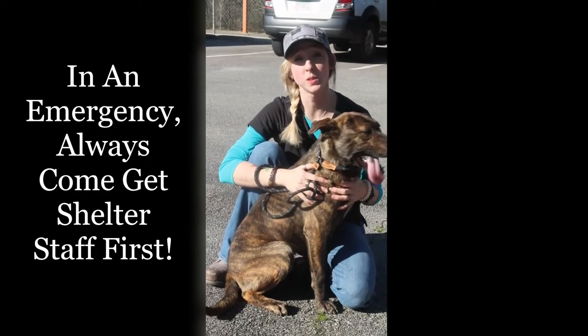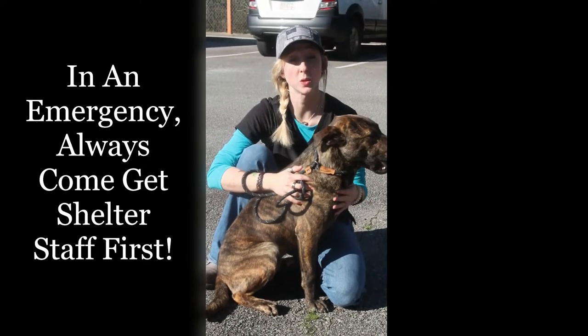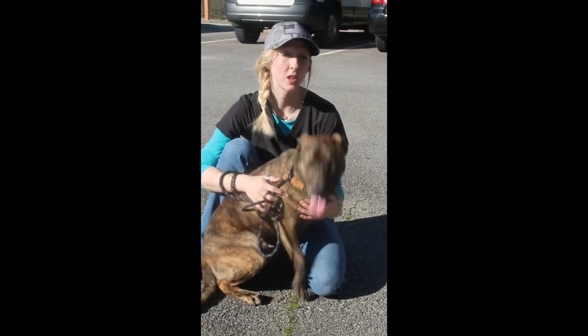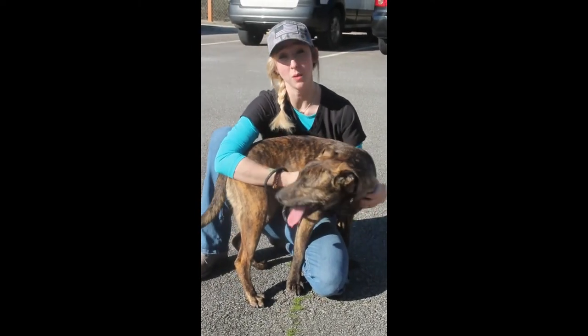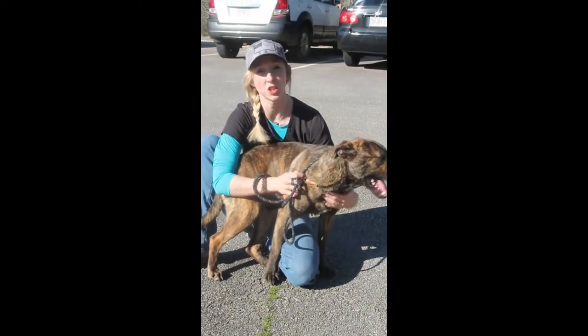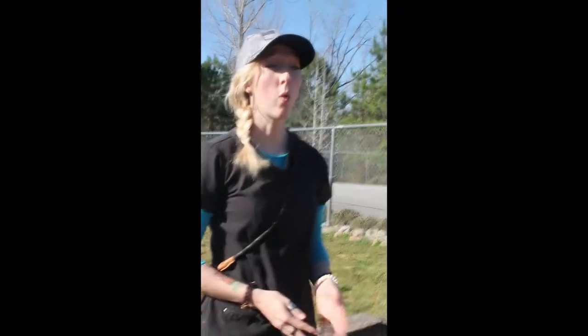In the event that a dog does get loose, the first thing you need to do is let us know so that we can close the gate. That keeps the dog inside the fence and will make them much easier to catch. If a dog gets loose, never chase the dog — that turns it into a game. What you want to do is squat down and make really high-pitched baby noises, because that will usually get their attention and they'll come running right to you. If you have issues catching your dog, you can always ask us for help or one of the state inmates that work here. Nine times out of ten they know their dogs really well. However, they are here to do a job, so your interaction with them needs to be kept at a minimum so they can focus on taking care of their animals.